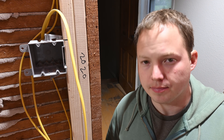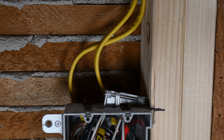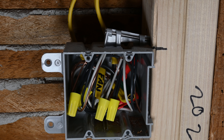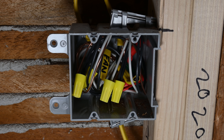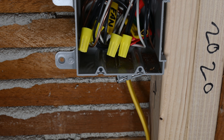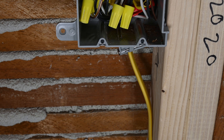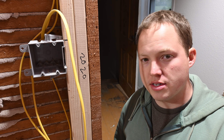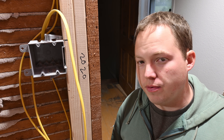Hey, my name is Ben, thanks for stopping by. In this video we're going to be roughing in a two-gang switch box. This is in a bathroom, so we're going to have both a fan and a light controlled from this particular box. We're going to have power coming in the bottom right here and then two cables going out — one to the lights and one to the bathroom fan.